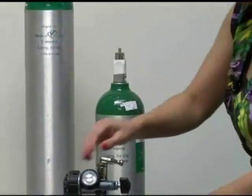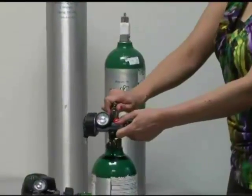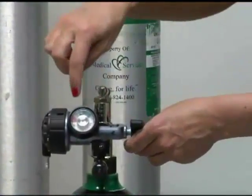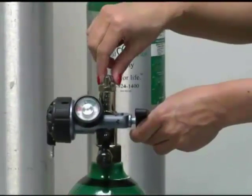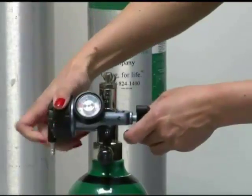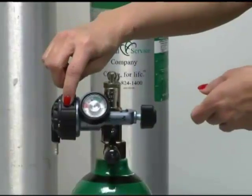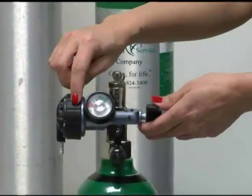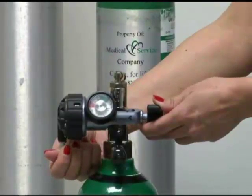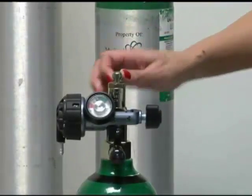Once you've got your gauge on the tank completely, you'll take the toggle and turn it — I usually recommend turning it about halfway. You can see the needle pop up on your gauge so that it's full. Then you can turn the handle on the side and turn it to your liter flow, setting it on the number that your doctor ordered. Then you would connect your oxygen tubing down here and this would be all set and ready to go.